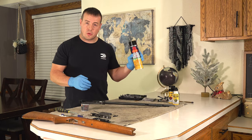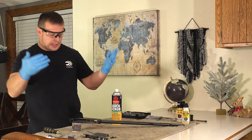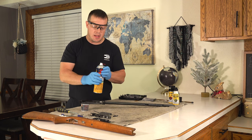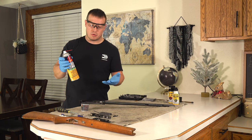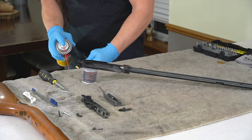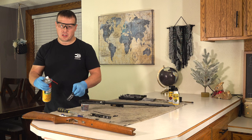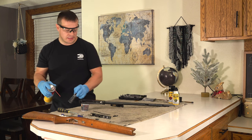Now I'm going to grab the Shooter's Choice Quick Scrub. Let's get some safety glasses on because I'm spraying chemicals and want to protect my eyes. Using these tube attachments can be a hassle, but if you do a lot of gun cleaning you'll realize you definitely save on the amount of solvent you use. I'm going to take each individual part, spray it down quickly, set it aside, and spray down the bolt. I do have a garbage can set here that I'm spraying this chemical into.